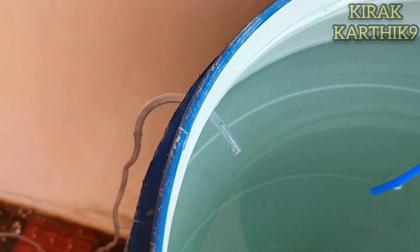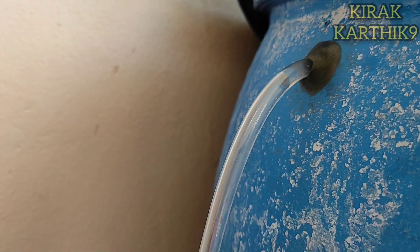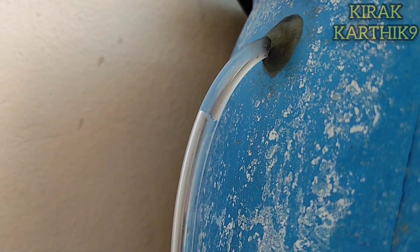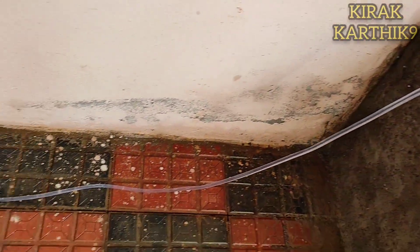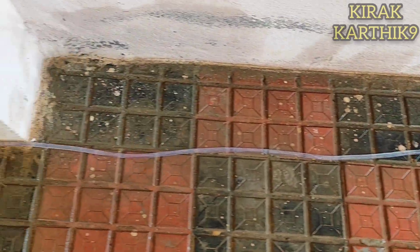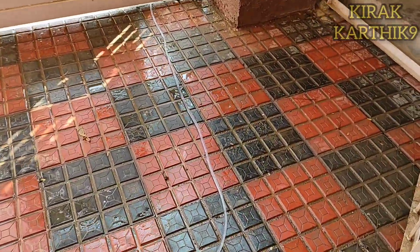If you choose the drum, it will be full of waste water. The pipe ensures the drum does not overfill. Now we can use this water for plants. We can use the drum water for the ramp, gate, or the vehicle. I will put a pipe for excess water overflow and connect it properly.